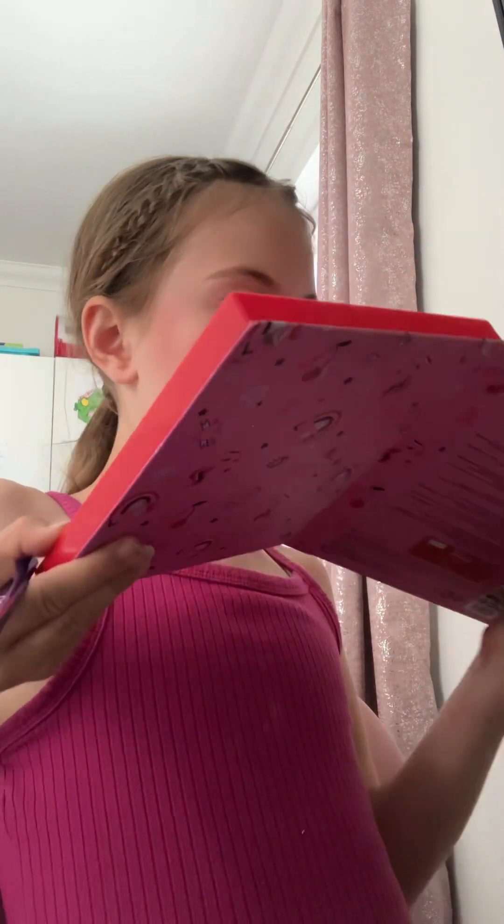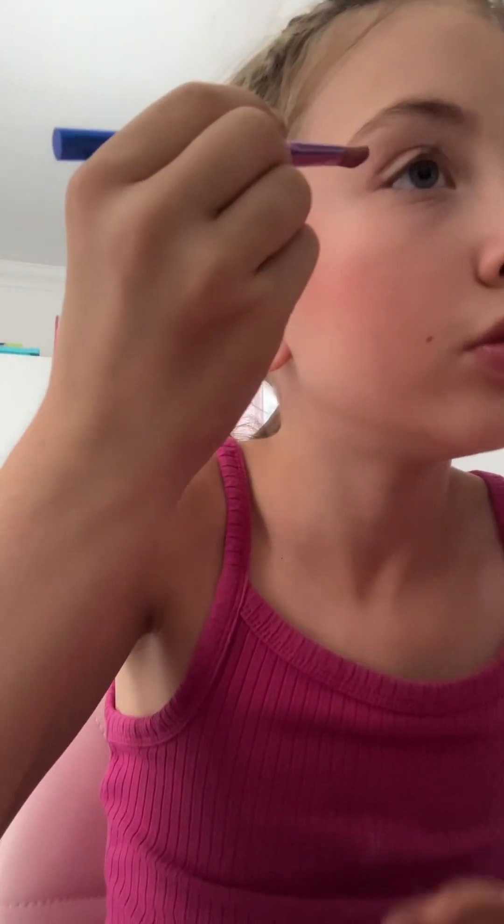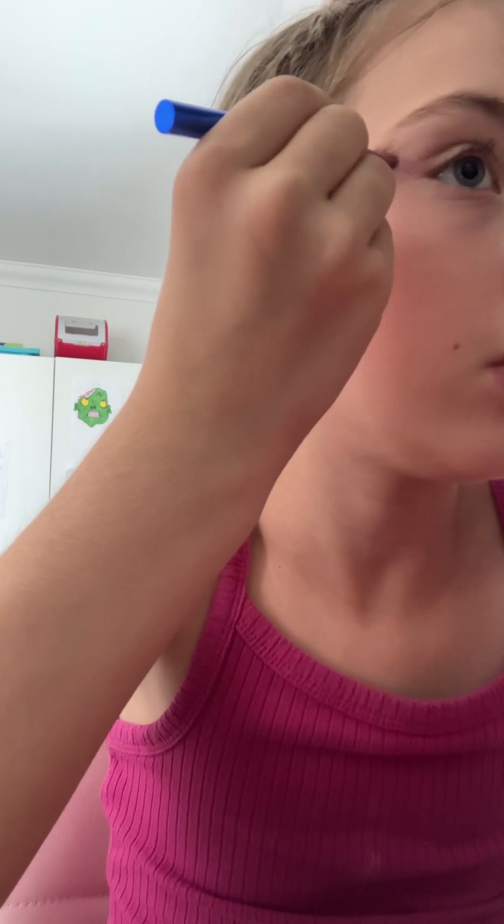Okay, now we're gonna do some eyeshadow. So I'll use this angled brush. I might use some of this purple right here for my eyes, and then in the under and on the corners I might put like a light blue, so we're gonna do that. I'm just gonna try to angle it like that.